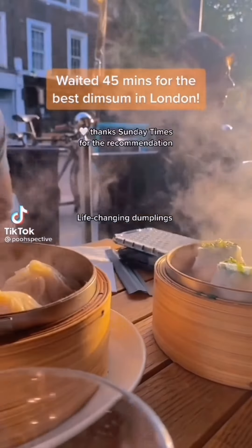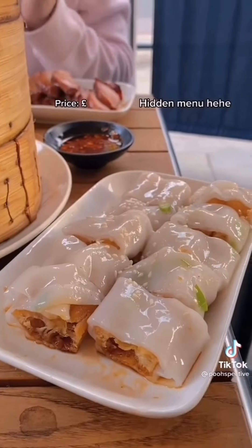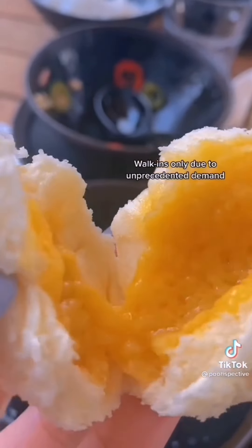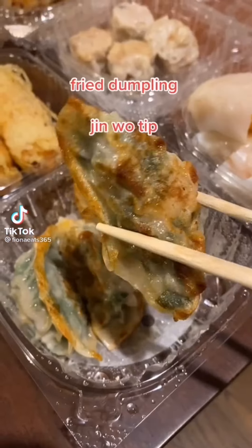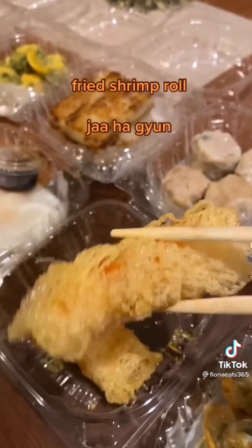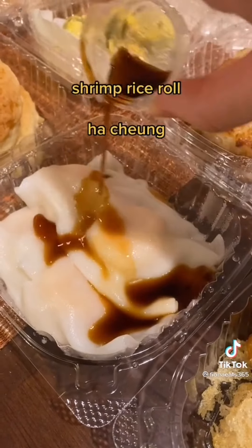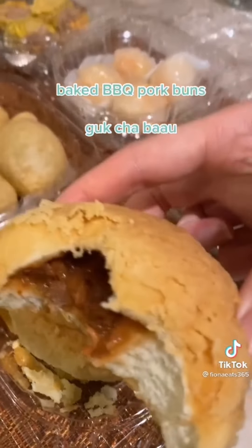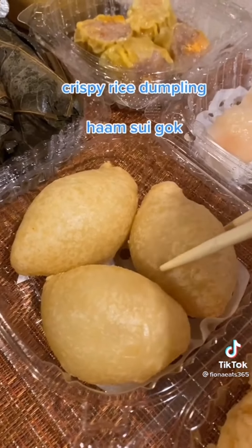Waited 45 minutes for the best dim sum in London. Let's learn how to say these dim sum in Cantonese. Follow for more!